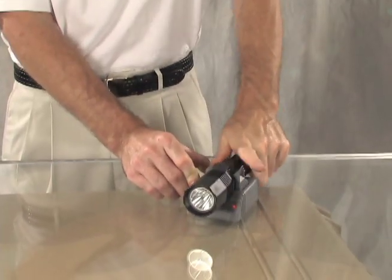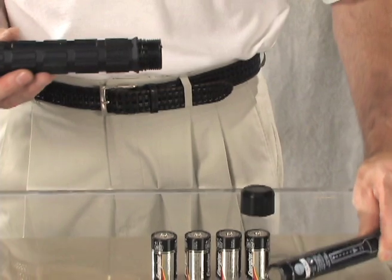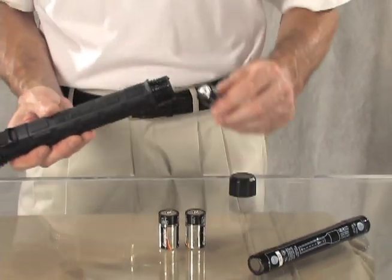And with an in-vehicle charger base, it's simple to top off the nickel metal hydride battery. Here's another neat trick that only the 8060 can pull off: if the light loses power and you don't have time to recharge, you can substitute four alkaline C-cell batteries and keep right on going.